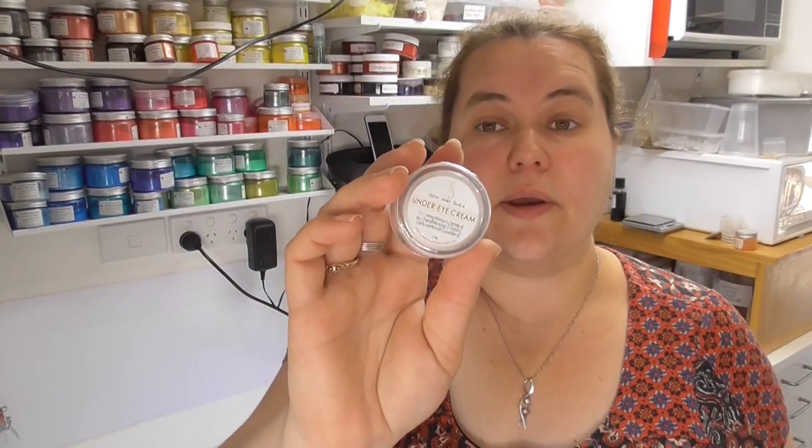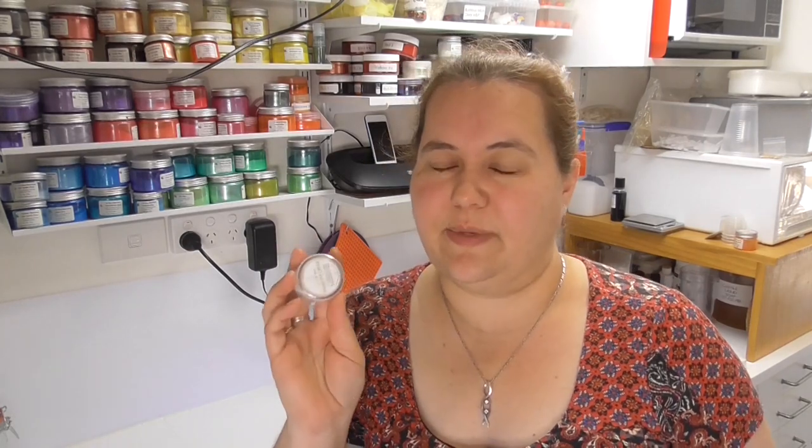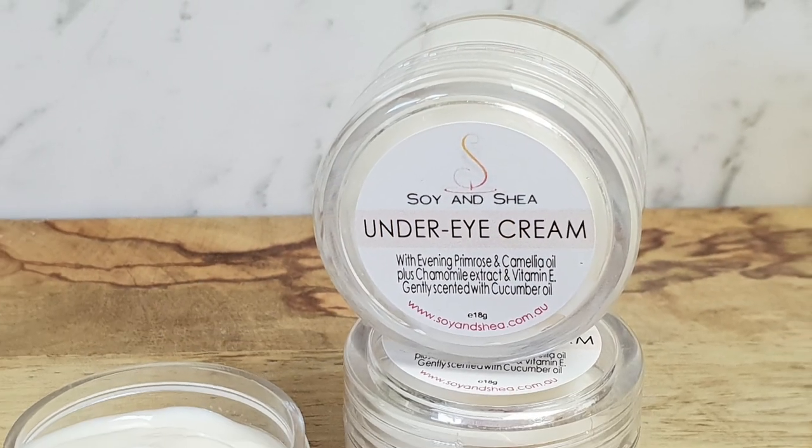Our under eye cream is now all ready to go — it's been loaded onto the website and will be available at all the markets I attend. I hope you've enjoyed watching me make it. Please leave a thumbs up and comments below, and note I won't be sharing this recipe as it took a very long time to formulate. When I reach monetization I'll start sharing recipes too, so if you'd like that, please hit subscribe and the bell for notifications. Thank you so much to everyone who has already subscribed — I really do appreciate it. Have a great week, bye!